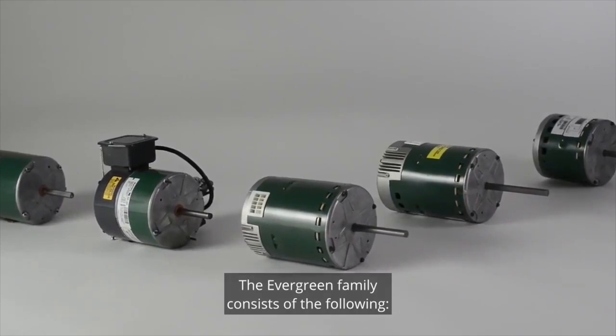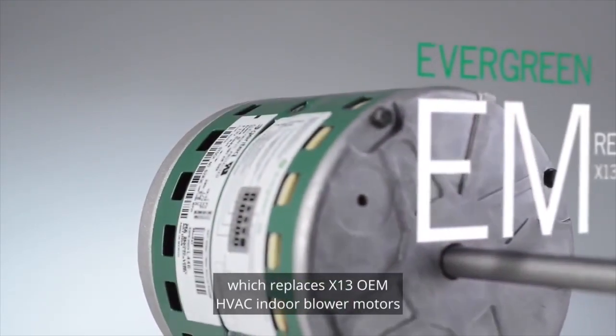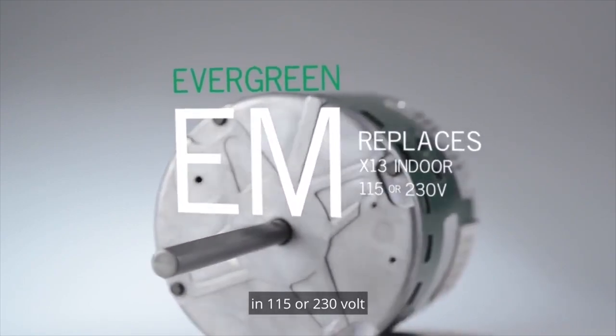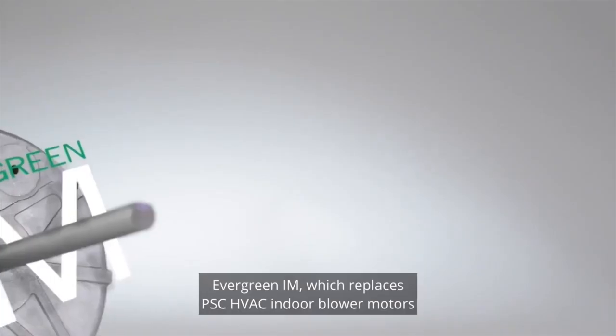The Evergreen family consists of the following. Evergreen EM, which replaces X13 OEM HVAC indoor blower motors in 115 or 230 volt, one-third through one horsepower applications. Evergreen IM, which replaces X13 OEM HVAC indoor blower motors in 215 and 230 volt,